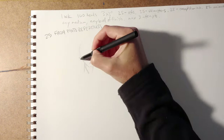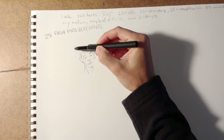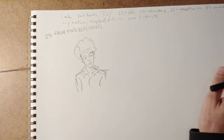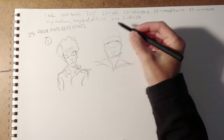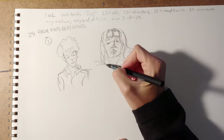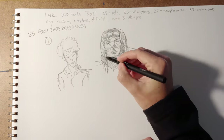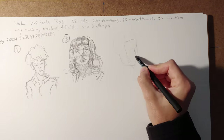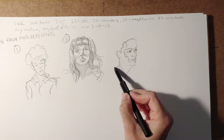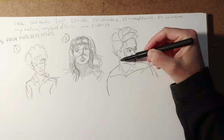The 100 head drawing challenge is a pretty gargantuan effort, and that's why it's a challenge. I like to set short deadlines for things like this so it's a real press — maybe a one to two week timeline would be good. The goal is to draw small: anywhere from one to three inch tall heads. Put in the mileage — anywhere from 30 seconds to five minutes per head is perfect. These are all sped up to about 15 seconds.